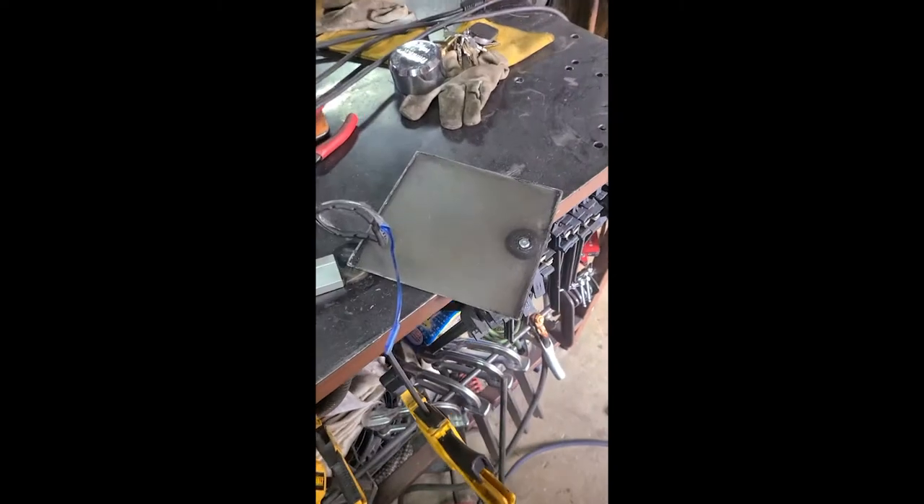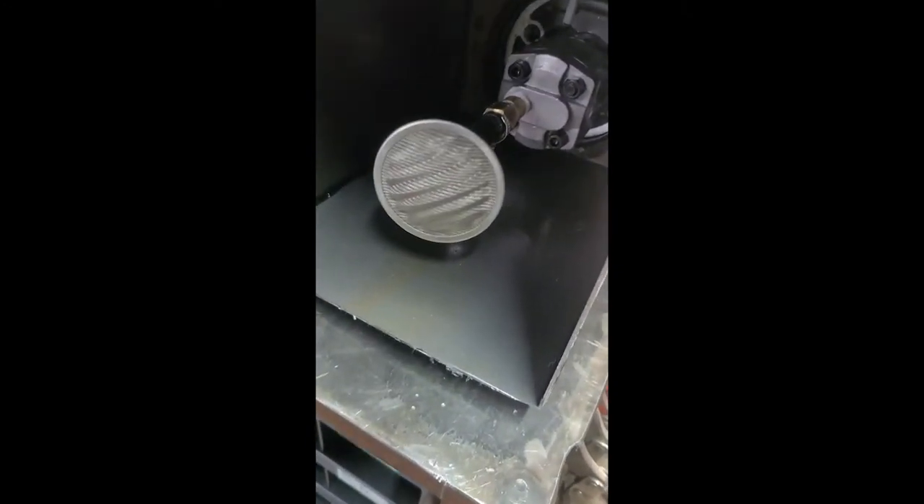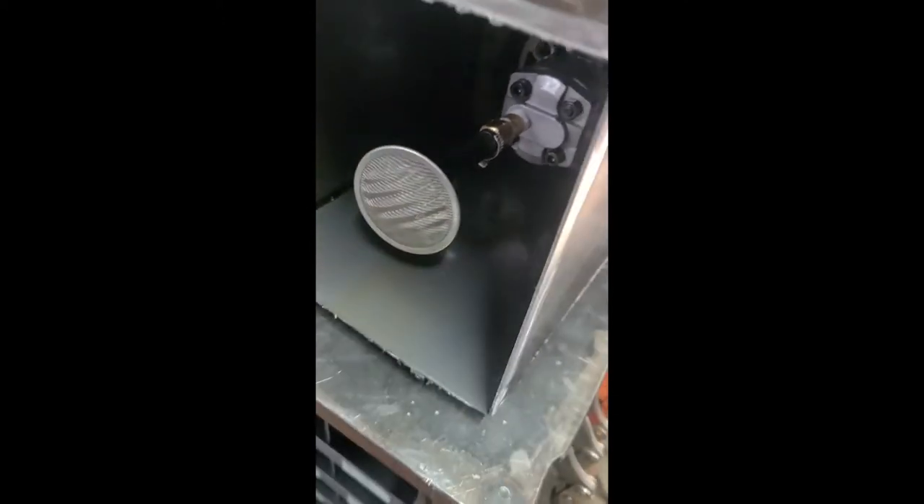So we're cutting the bottom off. I'm going to re-weld this back on. Once we're in there, let's make it siphon from the bottom like it needs to be. It's just an oil-resistant rubber hose. Let's pick up and just use the same filter.